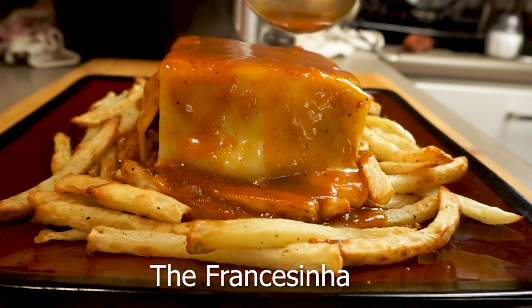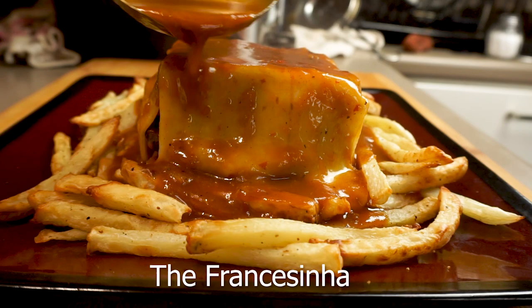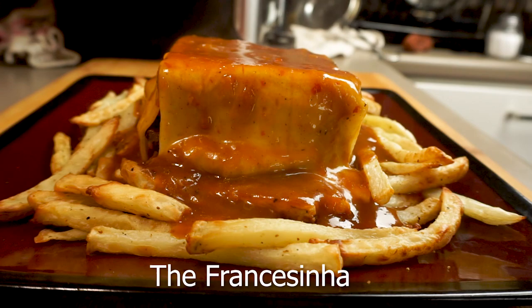Today on Passion for Food we make the Portuguese answer to the croque monsieur — the most epic sandwich of all time, the francesinha. There are a lot of variations on this mountainously cheesy sandwich, but today we're making a fairly traditional version with two kinds of sausage, ham, cheese, and steak, served with fries and covered in the most amazing steamy sauce to melt that cheese.